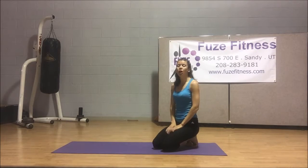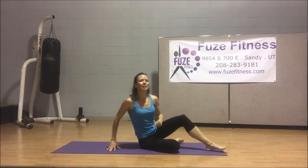Everyone, Tess here with Fuse Fitness. Welcome to your exercise of the day. Now if you notice, I've got my shoes off, which means this one's going to be a little bit more yoga-ish than power or strength, but it's still an amazing exercise and absolutely one of my favorites. So let's turn around, we're going to flip into plank, because we'll be doing a plank to down dog sequence.